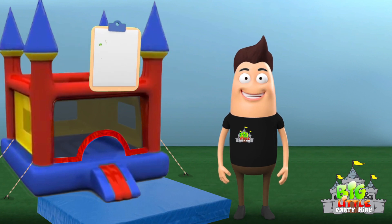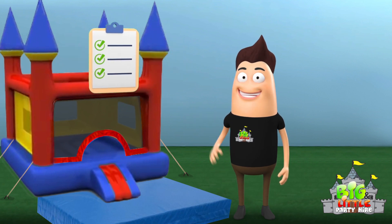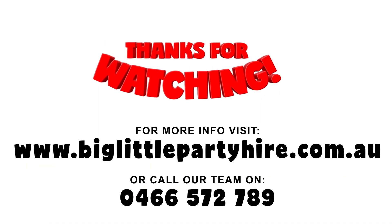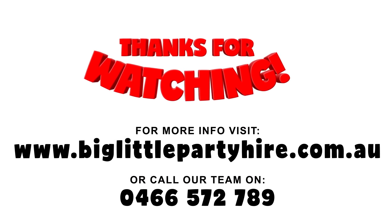Additional safety rules apply to other activities that may be available. Please look out for these and ensure you read them before use. Thanks for watching. Now you know the safety rules, let the fun begin!